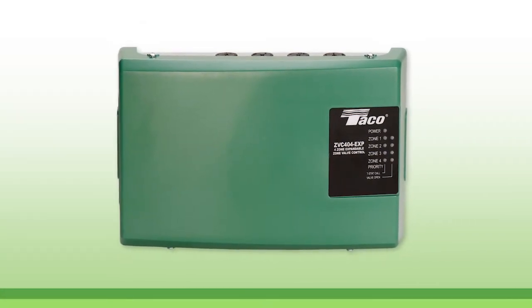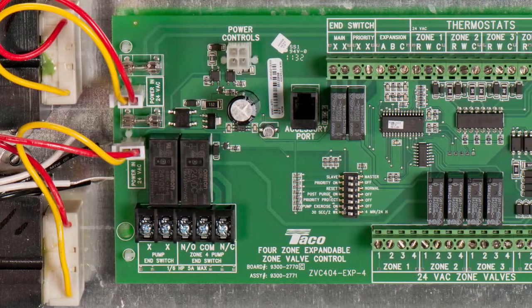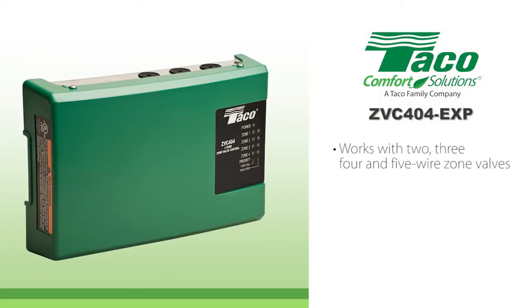Simplify the wiring nightmare. Tayco Zone Valve Control's easy-to-follow PC board layout eliminates the problems caused by incorrect wiring. They work with two, three, four, and some five-wire zone valves.